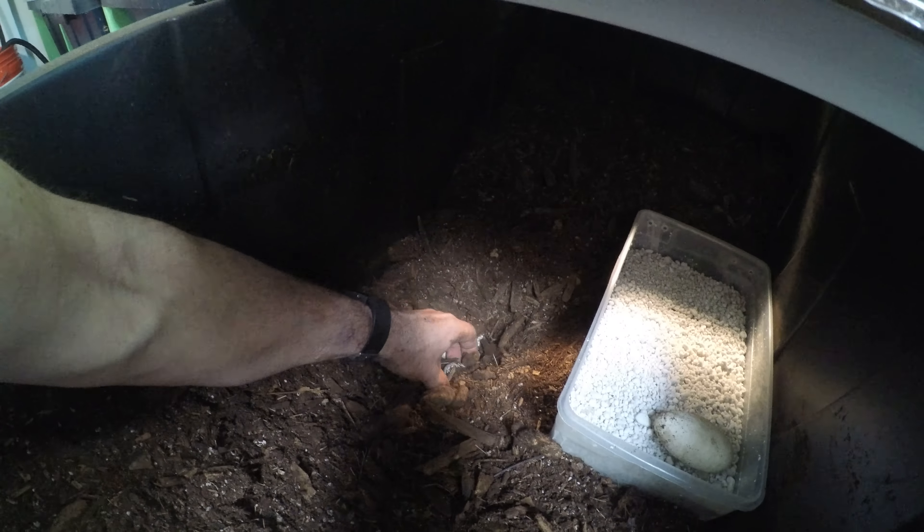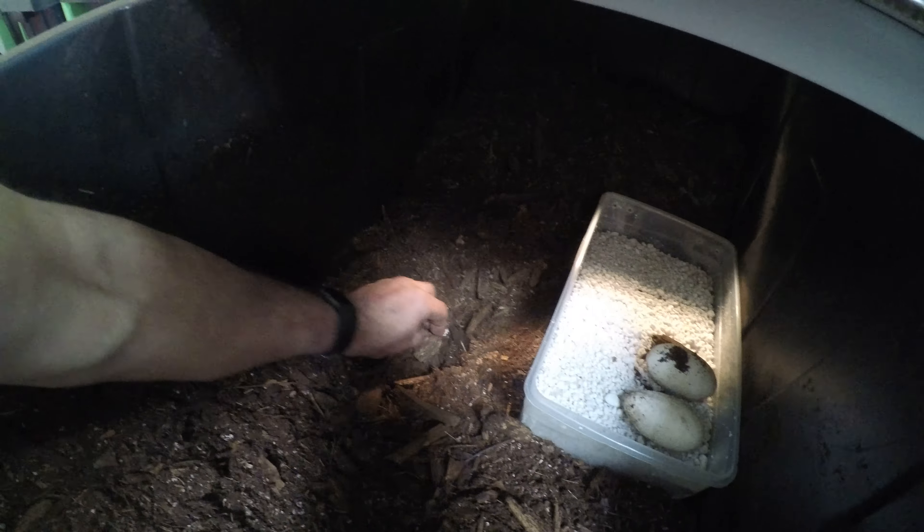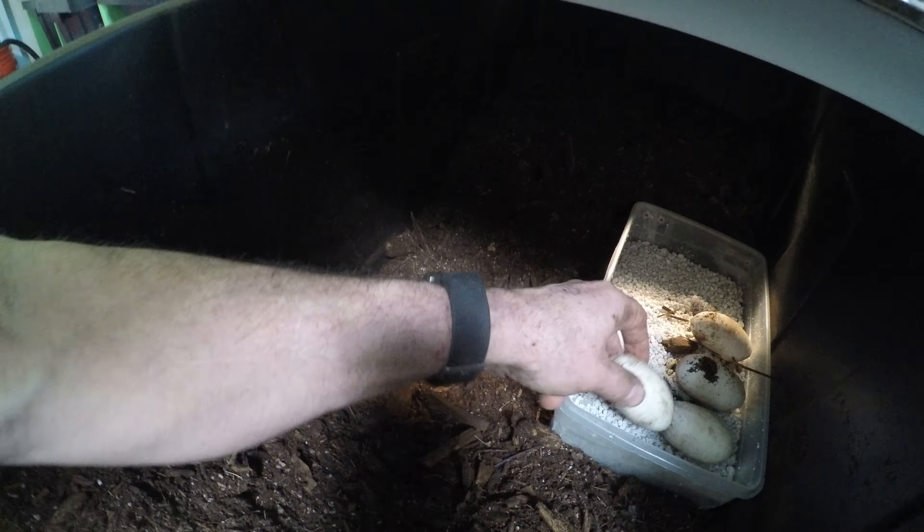I'm a little worried about lifting this tile because sometimes the tile can pinch. Let's see if we got eggs — I think we should definitely have eggs. She looks different, she's thinner, so we got some eggs right here.